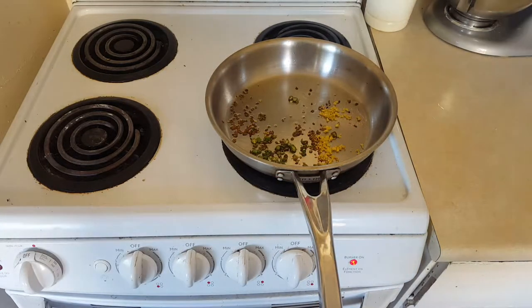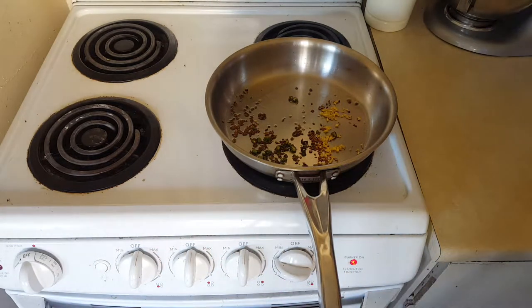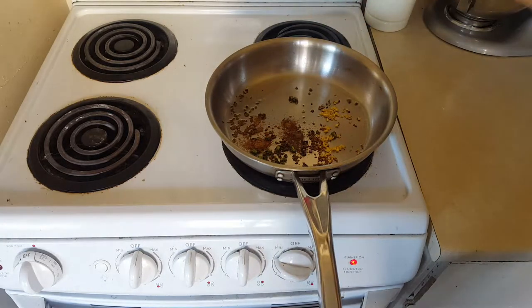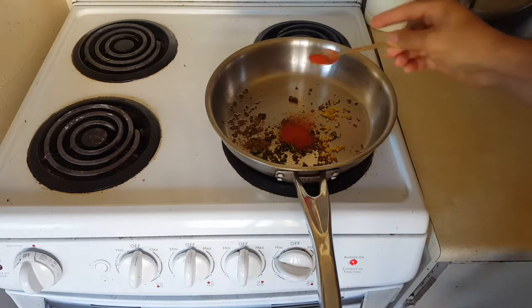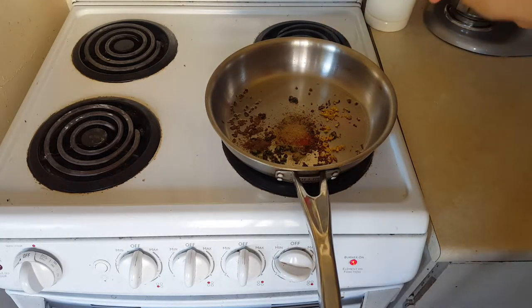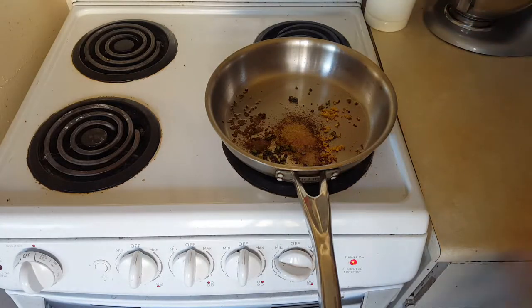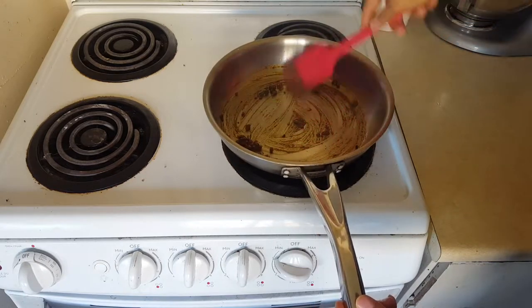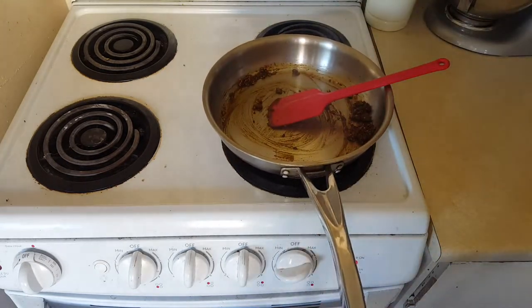Once the rawness of the ginger is cooked out, turn the heat down to low. Now add in some ground cumin, ground coriander, a touch of turmeric, garam masala, red chili powder, fennel powder, and finally some mango powder. Give this a nice mix — see the turmeric just working its magic, staining it yellow. That's flavor, and it makes the potato mix really vibrant.